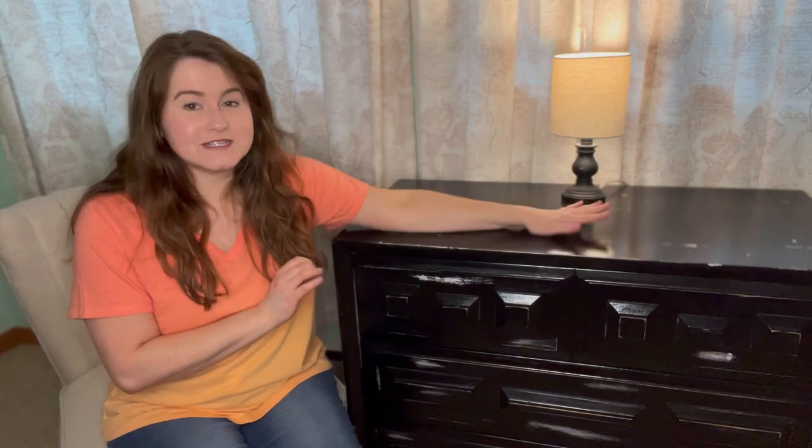Hi everybody! Welcome back to my channel, or welcome if you're new here. My name is Monisi and today is a very special day. I'm going to be attempting to flip this very special dresser, and there's a story behind this dresser that I want to share with you.